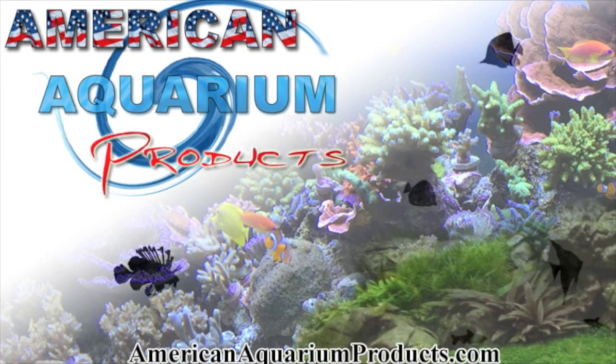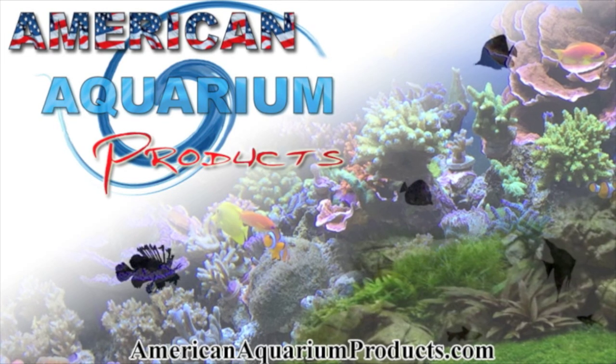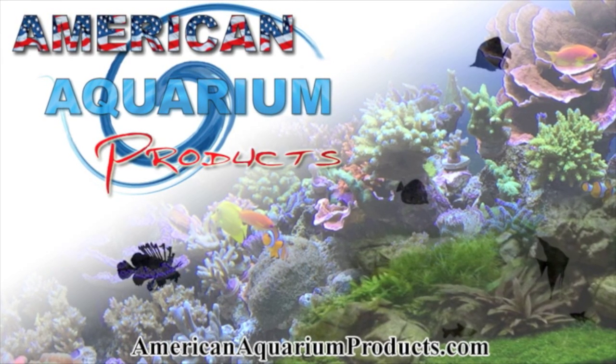Hopefully that was helpful. That's the review on the MaxiJet Pro Series. If you have any questions, feel free to let me know. Thanks for tuning in. And if you guys want to be better with your aquariums and get the best equipment, check out AmericanAquariumProducts.com.